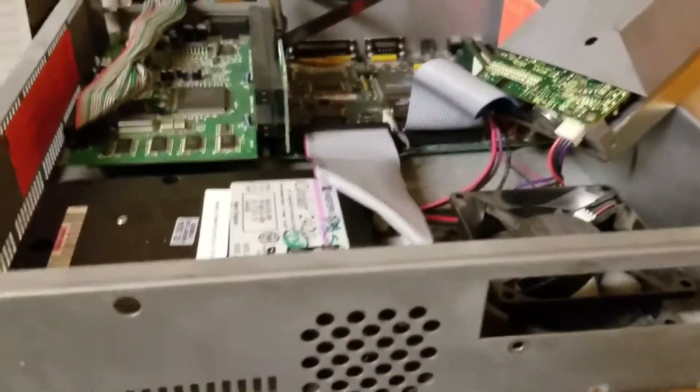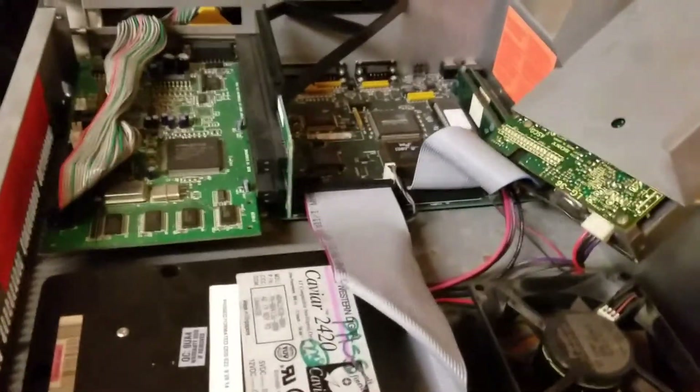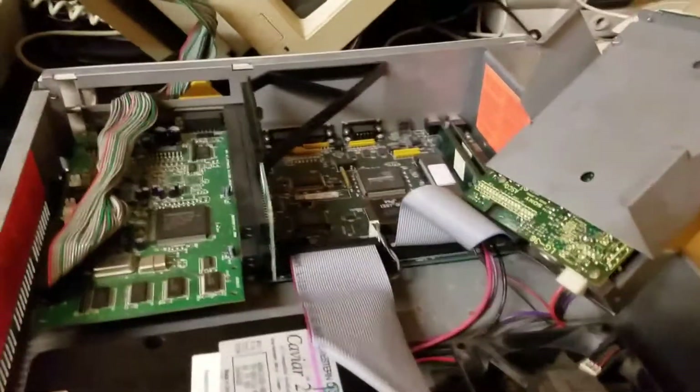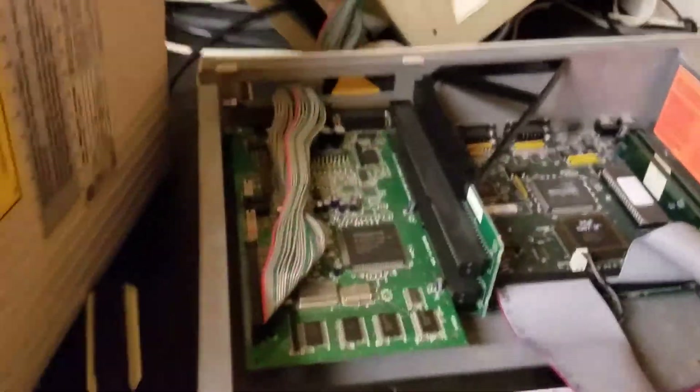So anyway, this is the inside of my Tandy RSX. Let me go ahead and close it up and do a test on it, because there is something else. Why don't I just move this out of the way for a second and show you.